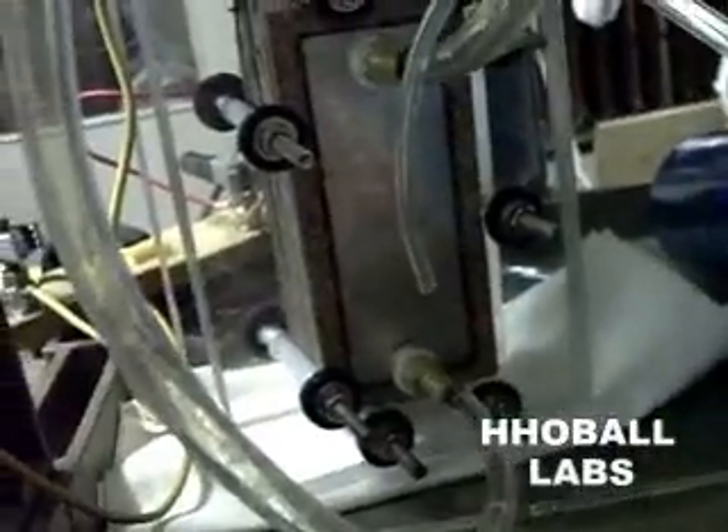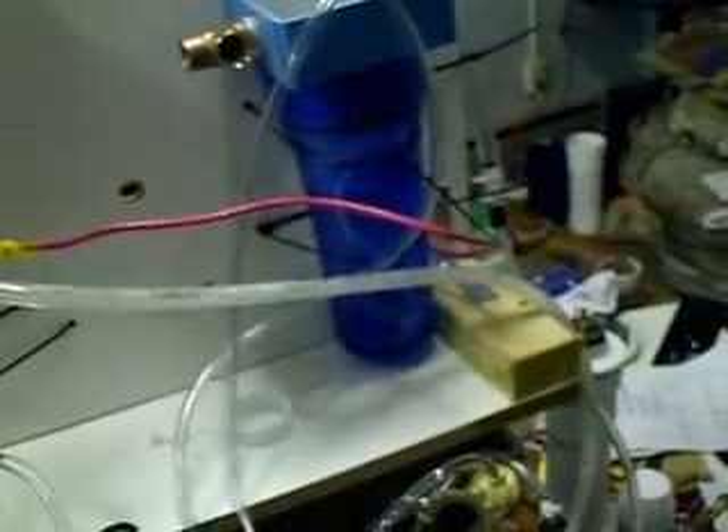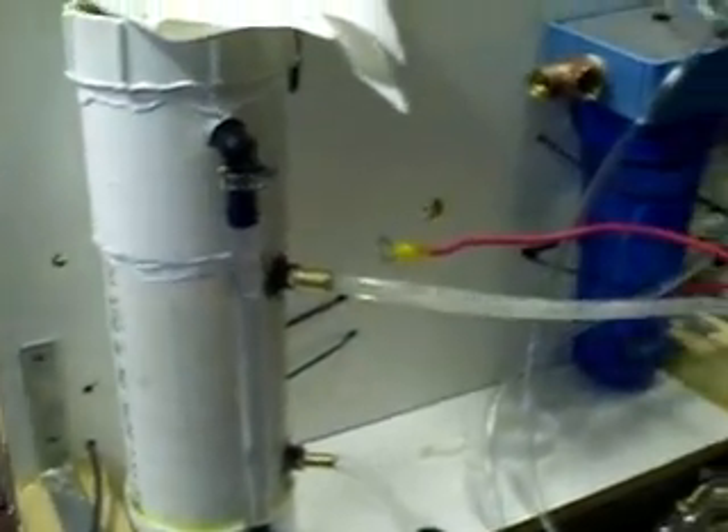This dry cell was working absolutely great and I'll show you it running. As you can see the cell was running perfectly — there wasn't a drop of foam inside the bubbler, everything was working perfectly. It was making a lot of gas.